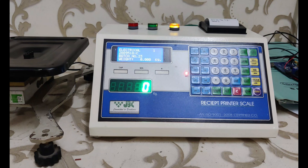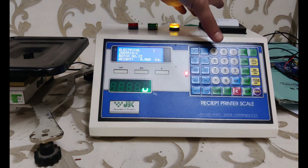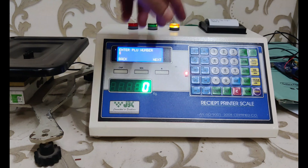It can be attached to any load cell platform and you can configure the capacity and other basic settings as required. We have attached a small load cell for example. Go to settings and feed the company header, footer name, PLU name, product name, product code, and minimum and maximum weight.